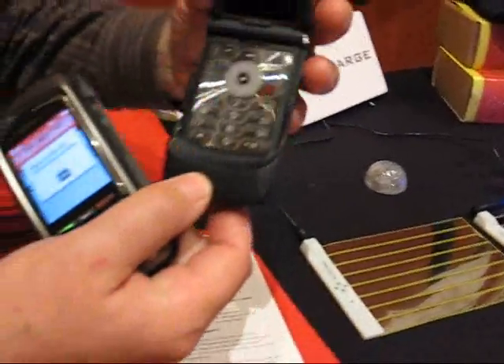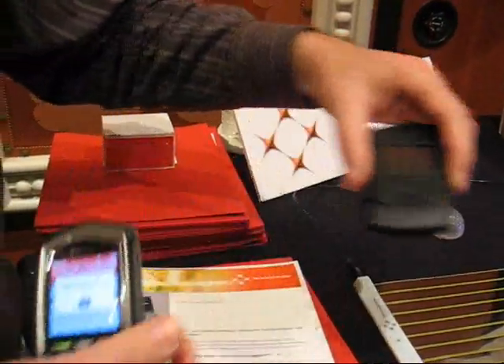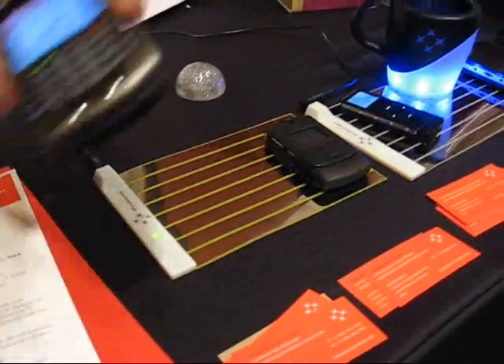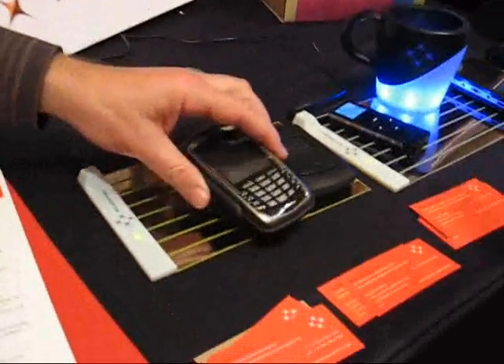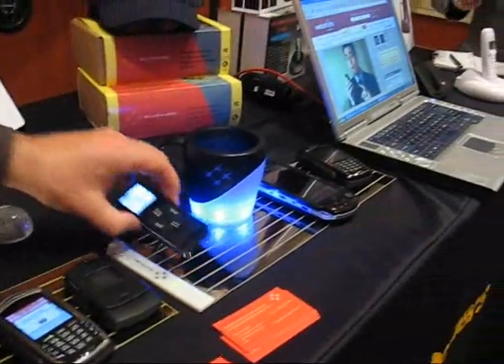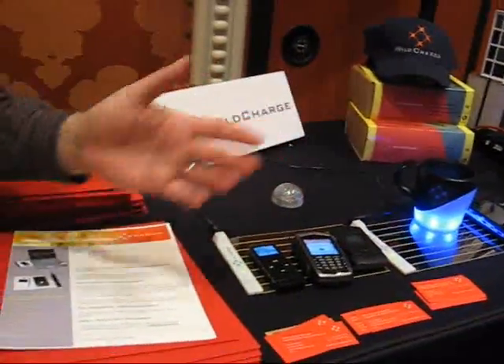In this case we have a Razor — it's just a case, it's enabled. Boom, it's charging. This is the new Blackberry. Bingo, it's charging. Here's a Nano — same thing, it's charging.